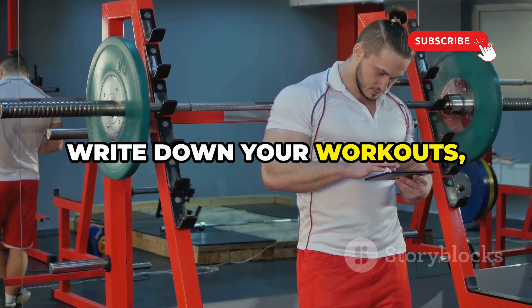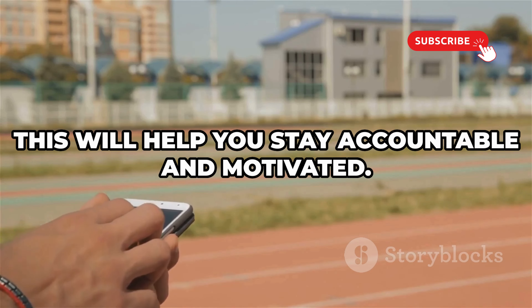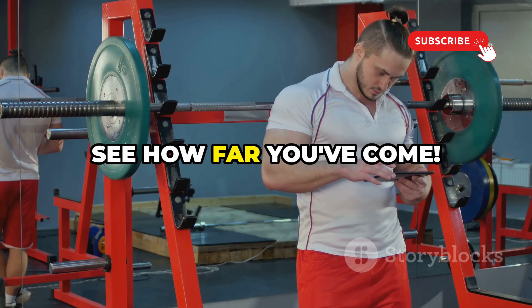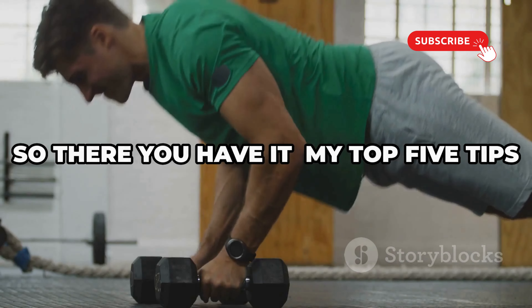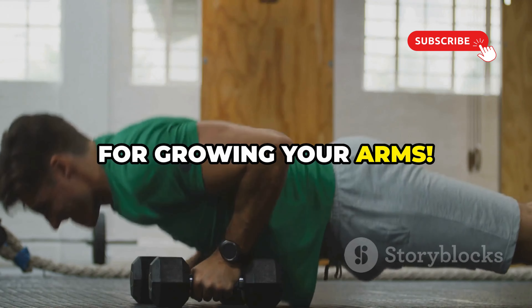Don't forget to track your progress. Write down your workouts, the weights you lift, and the reps you do. This will help you stay accountable and motivated. Plus, it's super satisfying to look back and see how far you've come — you'll be amazed at the progress you make over time.